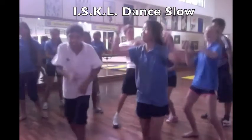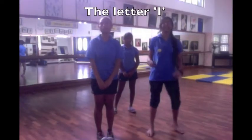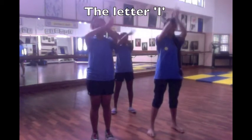We're going to teach you the letter I, okay. So three, two, one: in, out, in, dot.